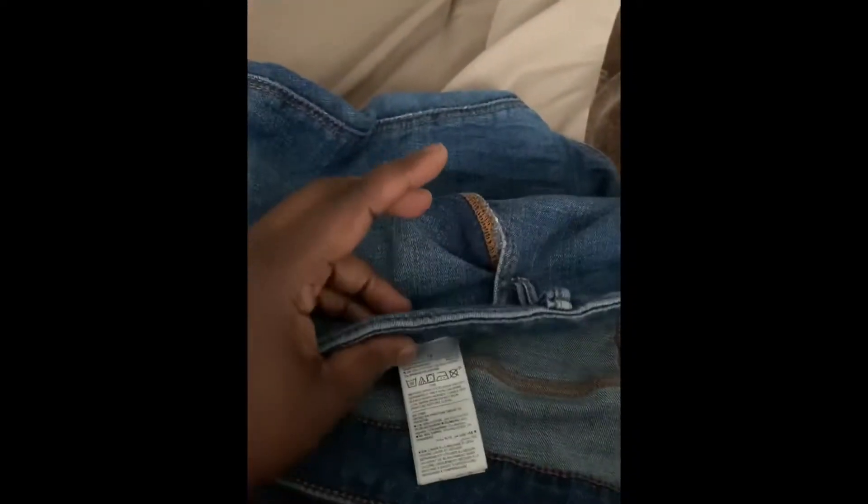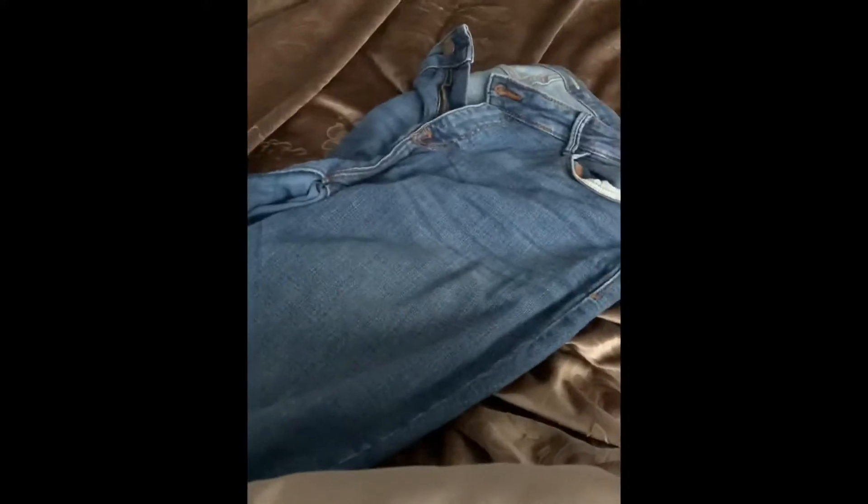I'm sitting here on my bed with some pants that are a little too big for me — this is a size 16. I'm gonna wear them though. This is the 'before' — there are no cuts on them whatsoever. I'll let you guys see what I'm doing while I go through the process of distressing.